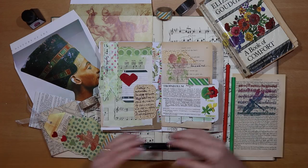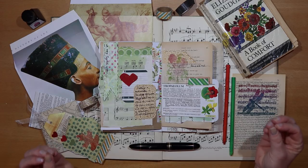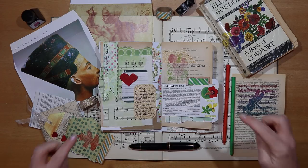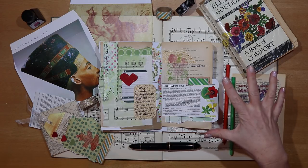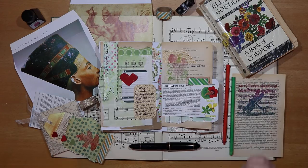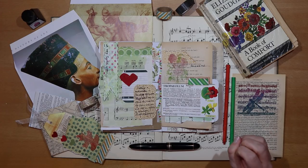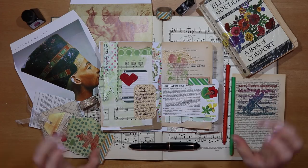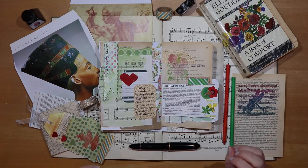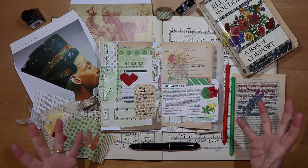Book pages are useful in so many different ways in our junk journals and all of them are really fun to do. In this week's video I'm sharing my five favourite ways of using book pages in a junk journal to inspire your own junk and art journaling. If you love junk and art journals then hit that subscribe button, ring the little notification bell, and we'll catch up next week.